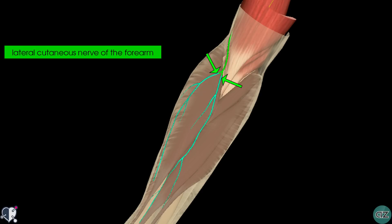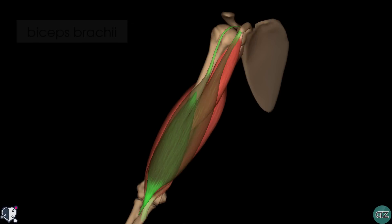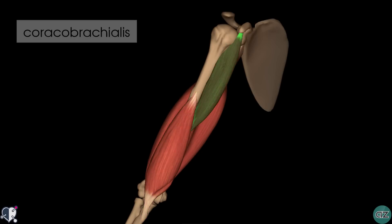In terms of motor function, the musculocutaneous nerve innervates the muscles in the anterior compartment of the arm. These muscles include the biceps brachii, the brachialis muscle and the coracobrachialis muscle. These muscles flex the upper arm at the shoulder and the elbow joints. In addition, the biceps brachii also performs supination of the forearm.